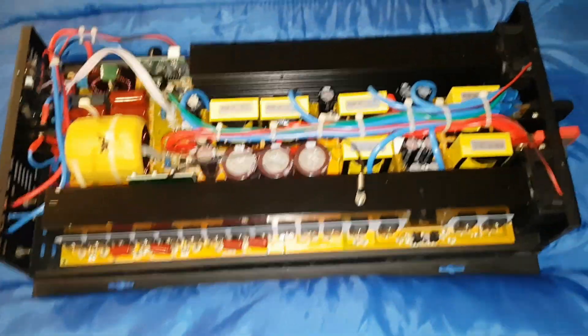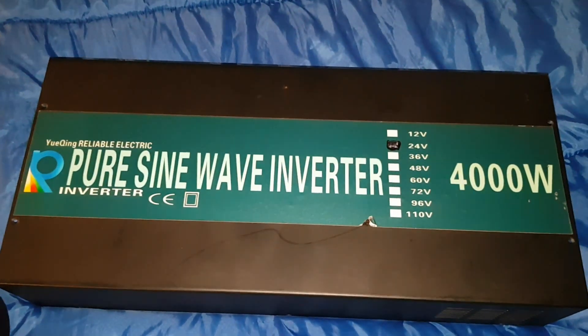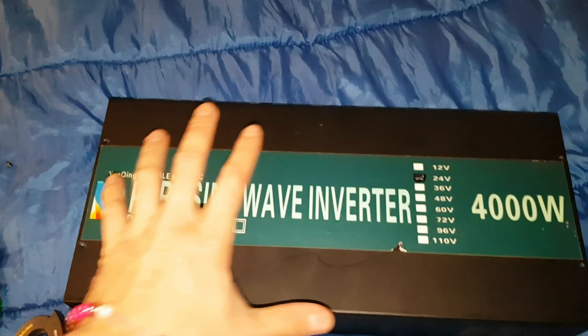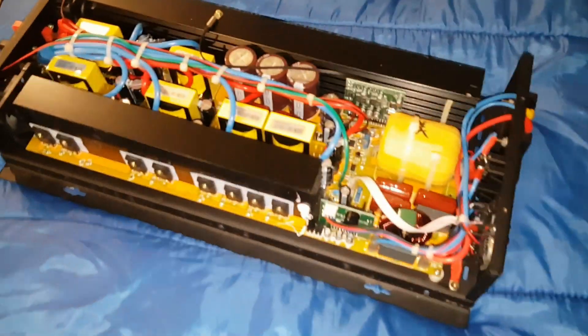Hey guys, got a new inverter here — it's a 4,000 watt. I got this from Southern Ohio DIY Solar Power, he's on YouTube, I'm gonna put a link in the video description for his channel. He sent this to me and I'm just showing you the insides versus a 3,000 watt.